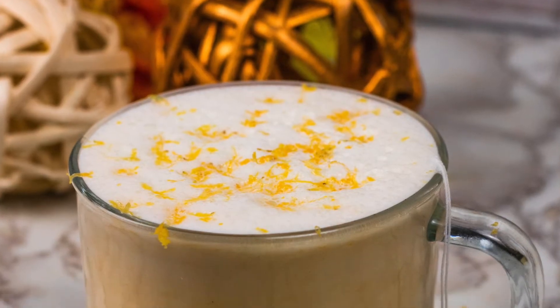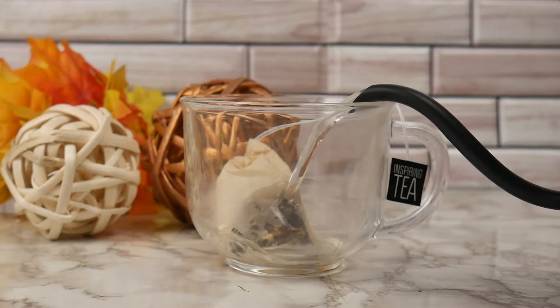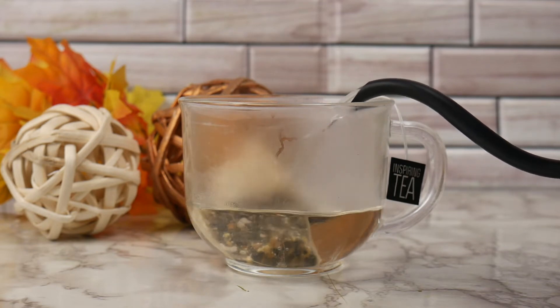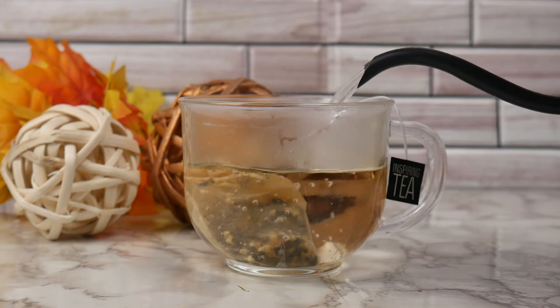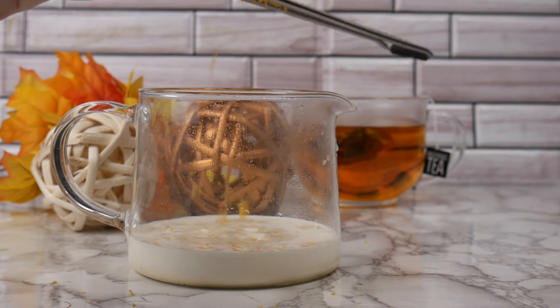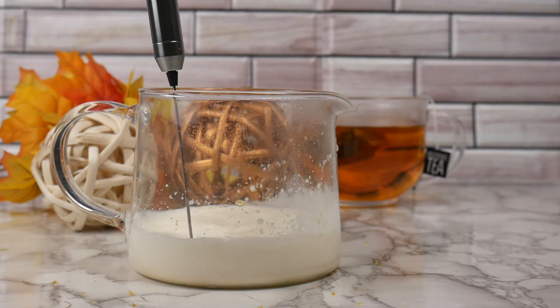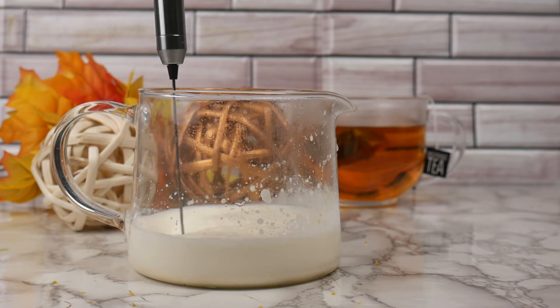Now let's make a fun and quick recipe using organic orange cinnamon spice. I'm going to start with one of our natural drawstring tea bags filled with organic orange cinnamon spice, and add about six to eight ounces of nearly boiling temperature water. While that steeps, I'm going to heat up some milk and add some orange zest and a little bit of vanilla syrup before I froth that all together and make it nice and fluffy to go on top of my tea latte.